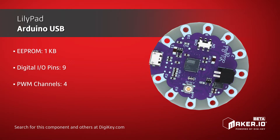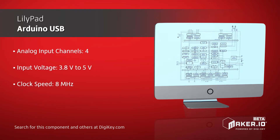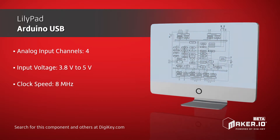with large pads for each to allow for conductive thread to be used and for the board to be sewn onto clothing or other textiles. It also includes a JST connector for a 3.7V LiPo battery and a charging IC to charge the battery when connected to USB power.